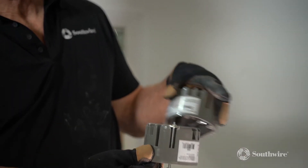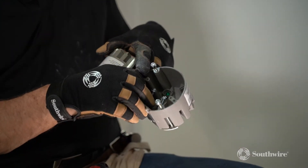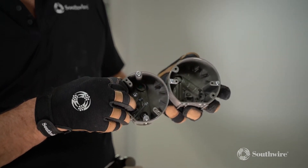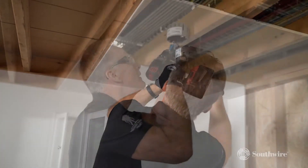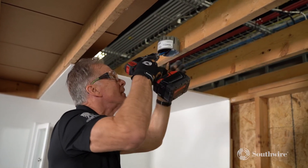The Southwire Romex brand smart box, fan, and fixture boxes are designed with the electrician in mind and are perfect for the weekend warrior and DIY enthusiast alike to accommodate all professional or DIY needs.